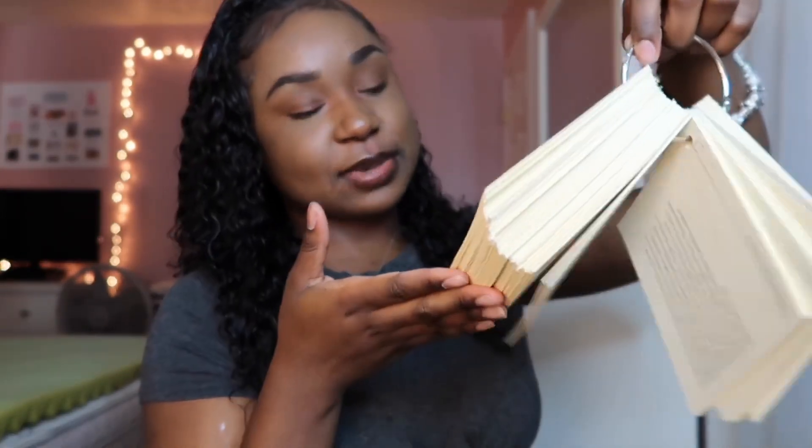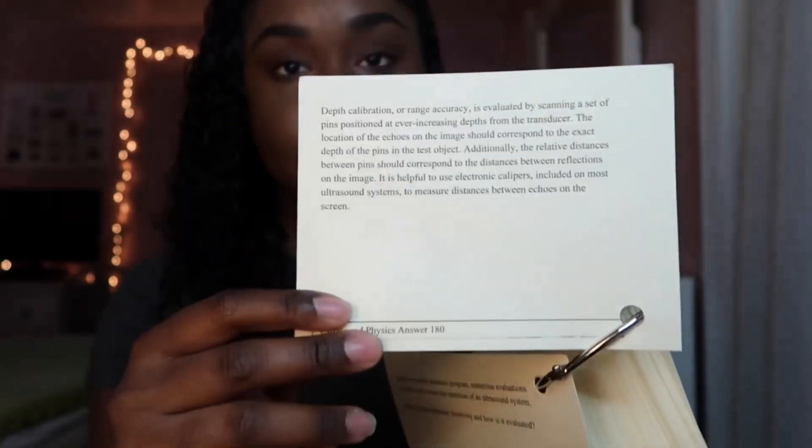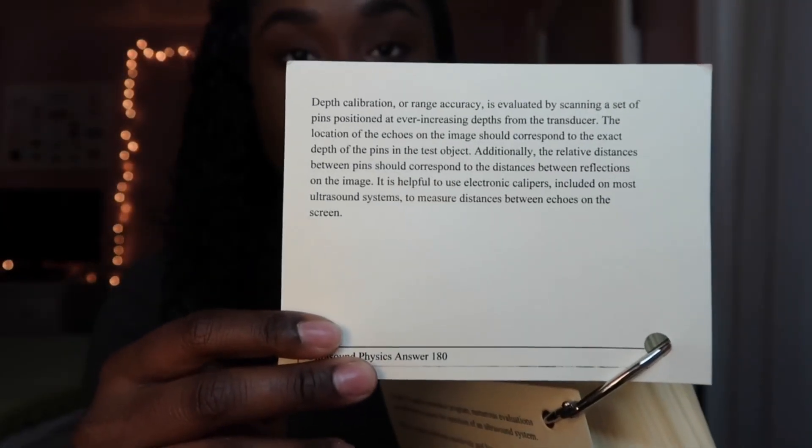The second set of study materials I used were these flashcards given to me by my instructor. They are really, really thick — like 200 pages of flashcards. I wouldn't say these really helped me because I can't use flashcards that have too many words on them. It's too distracting. But they could help you if you prefer a full definition or explanation of what certain things mean.